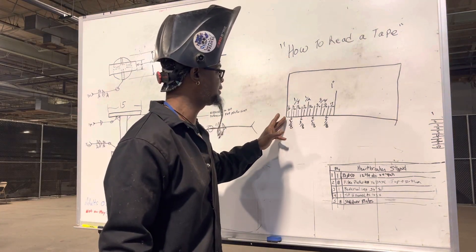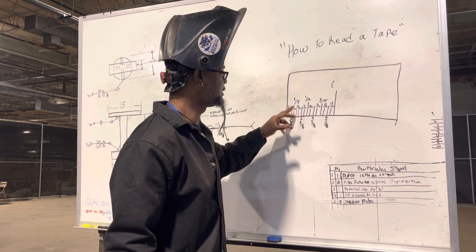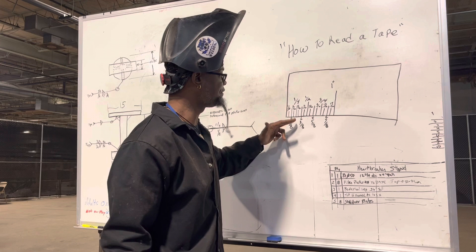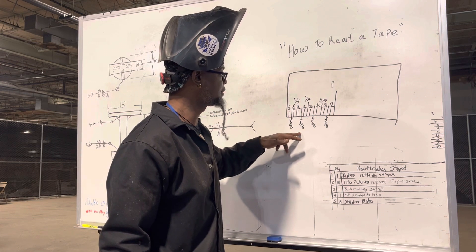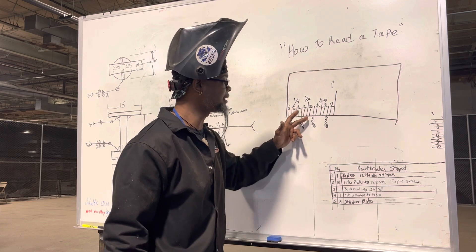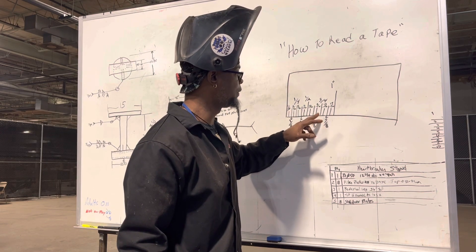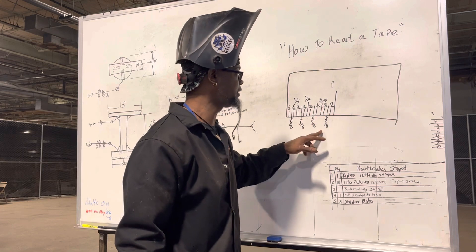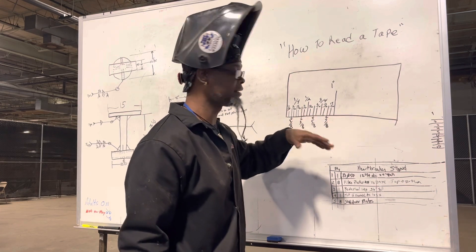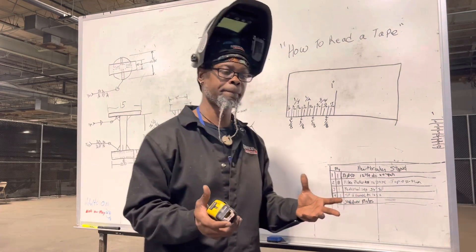So you start off: you have one sixteenth, then one eighth, then three sixteenths, then one quarter, five sixteenths, three eighths, seven sixteenths, a half, nine sixteenths, five eighths, eleven sixteenths, three quarters, thirteen sixteenths, seven eighths, fifteen sixteenths, and then an inch.